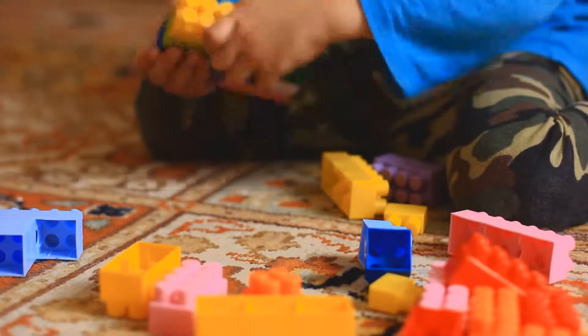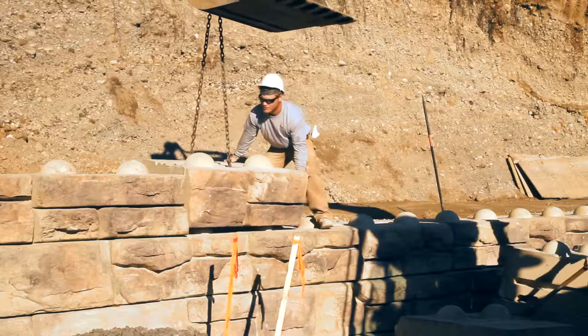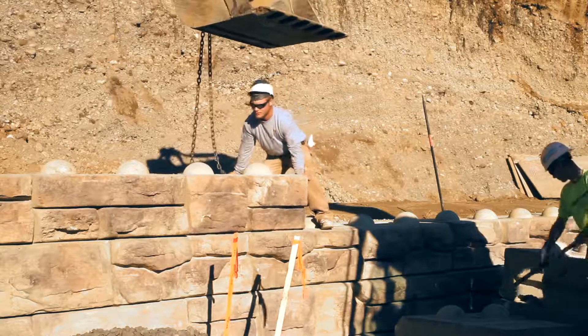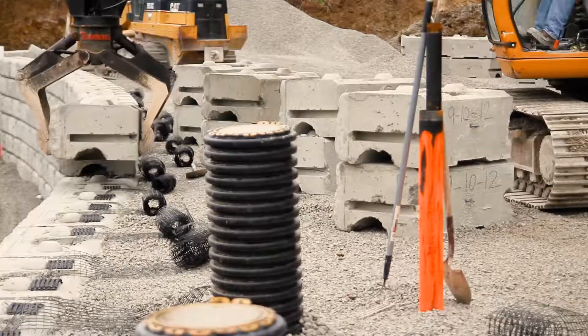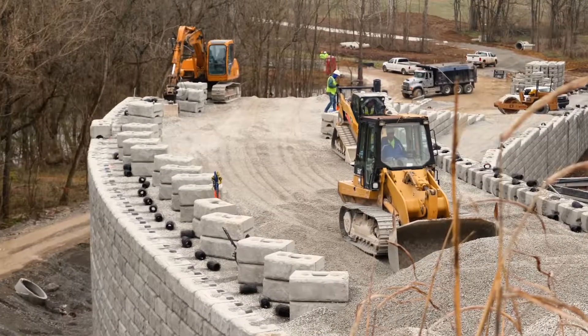Remember how fun it was to play with Lego blocks as a kid? Well, installing ReadyRock retaining walls is like that on a much larger scale. Even for reinforced walls, installing ReadyRock is simple.